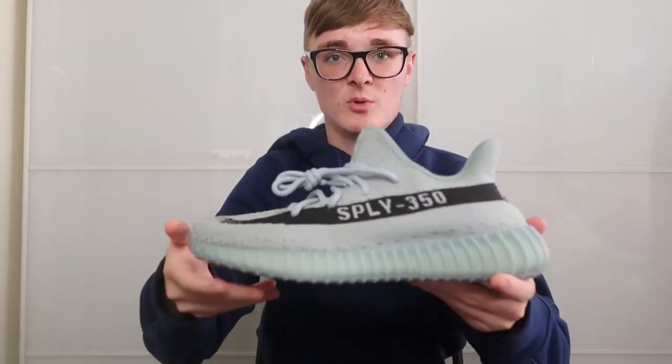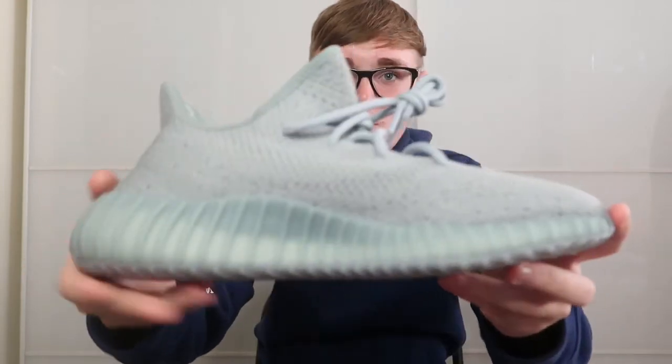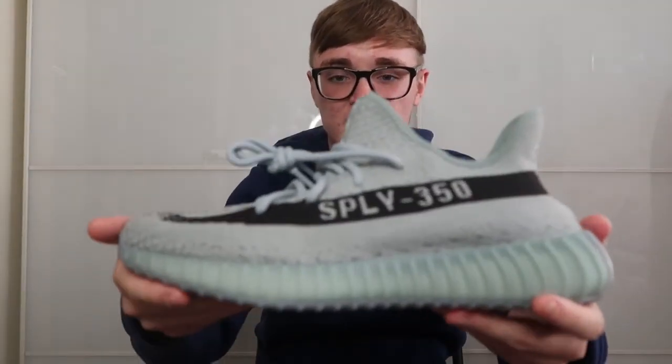It's a very nice, clean shoe and I would definitely recommend buying it — it is a really clean colourway. It's only probably worth getting though if you don't have any of the other pairs with the black stripe, like the slate ones, because they are fairly similar. But if you don't have any of them, I would definitely recommend getting them. It's a very clean shoe, definitely worth picking up — a pair you could easily beat every day as an everyday shoe.